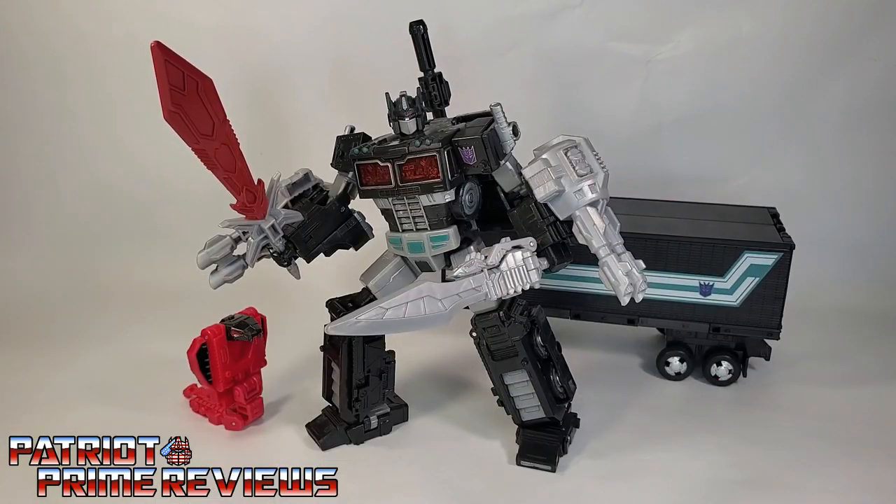The Transformers War for Cybertron Siege Netflix Nemesis Prime is a great repaint of an existing figure. I love the Nemesis Prime color scheme, and it really works combining the Siege figure with the Earthrise trailer. That being said, you also get a lot of bang for your buck — you get Optimus Prime, the trailer, Fangtron, and all those accessories. My issue is I wish there were slight remolds to the trailer to allow the weaponry to attach, and I wish the weaponry was scaled down slightly instead of being a flat-out reuse of existing weapons from a much larger figure. But still, this is a great addition to your collection, especially if you're a Nemesis Prime fan.